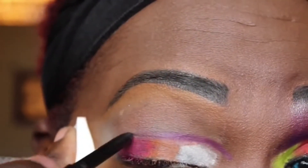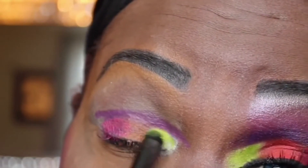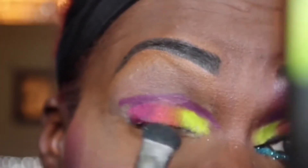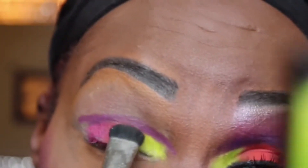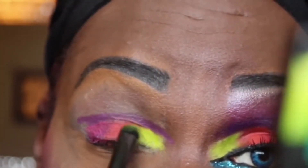Now I am taking this purple eye pencil so that I can start my cut crease. Before I start, I'm going to be patting on a yellow-lime color eyeshadow, then patting right next to it an orange eyeshadow, and on the end of my eyelid I will be using a hot pink eyeshadow.